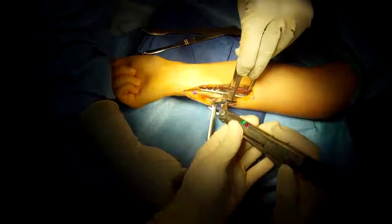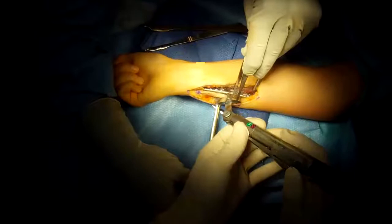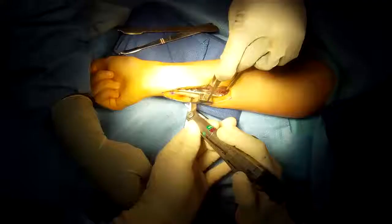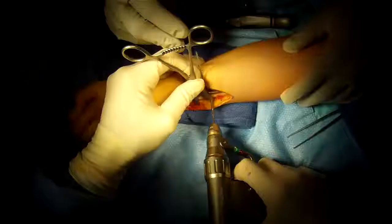This is a special guide that attaches to the plate, through which we can take an exact number of millimeters of bone. Notice how the cut is oblique or angled to increase the surface area for quicker bony healing. This is the second cut.